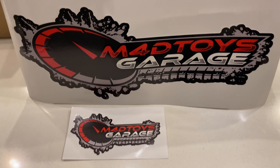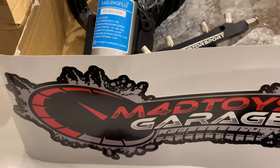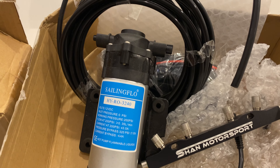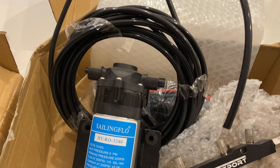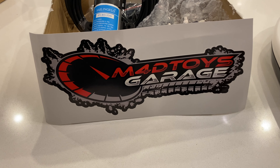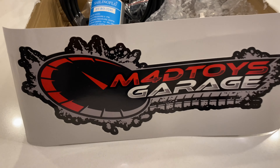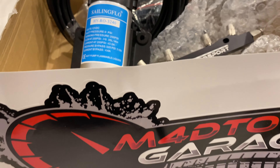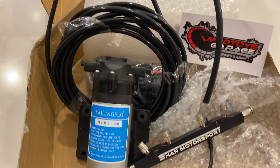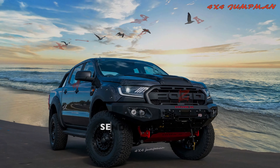This episode is brought to you by Mad Toys Garage — they've got quality mods for your 4x4. Here I've got the water spray with a quad nozzle water rail that, when fed with a pressurised water feed, sprays a mist of water cooling the surface of an intercooler. I'll add a link to their website so go and check them out.